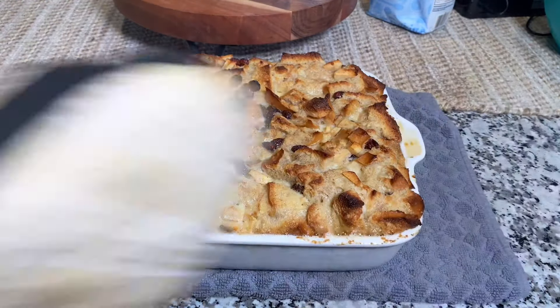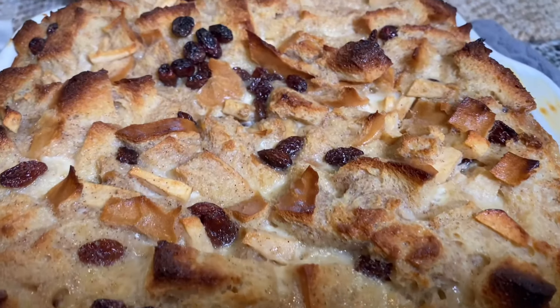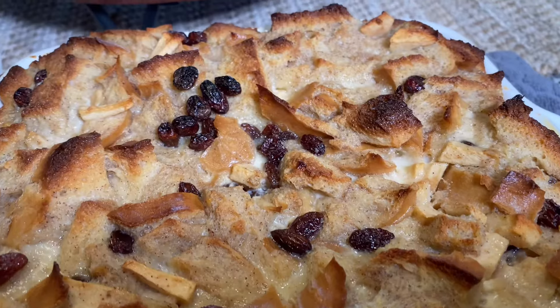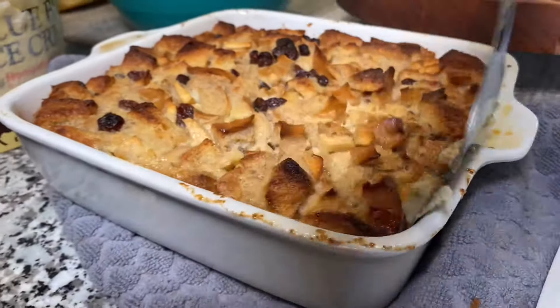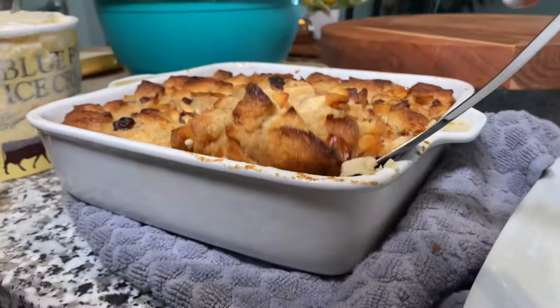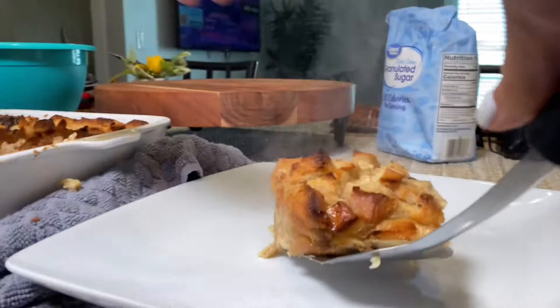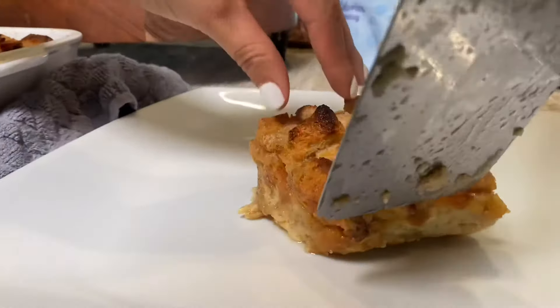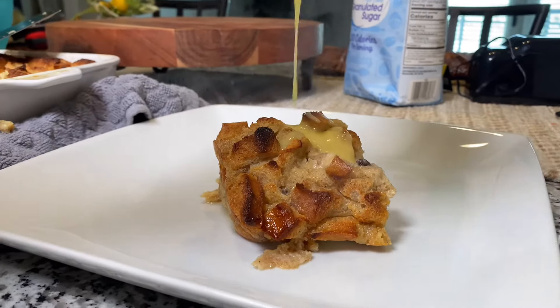After 45 minutes, our bread pudding is out of the oven. The recipe recommends serving it warm with vanilla ice cream, so that's exactly what we're going to do. To begin assembling, put the bread pudding on the bottom, drizzle that delicious whiskey sweet cream sauce over it, and then top it off with vanilla ice cream.